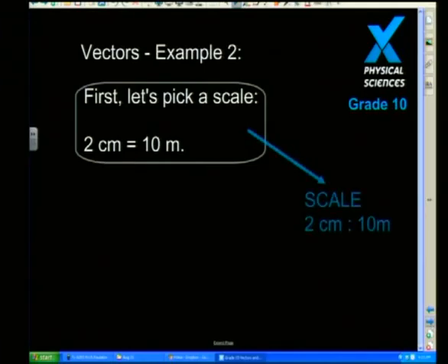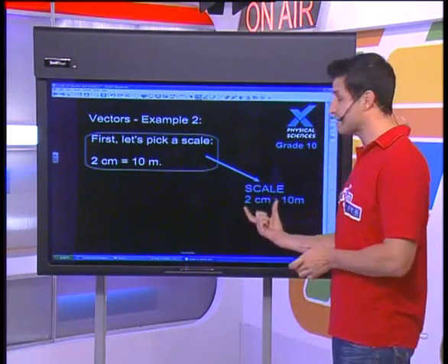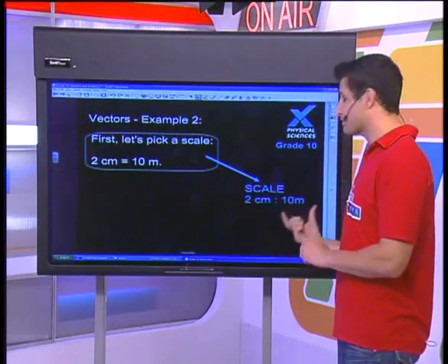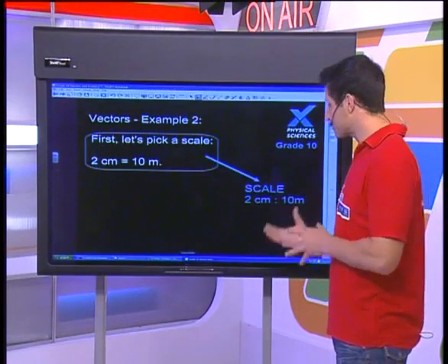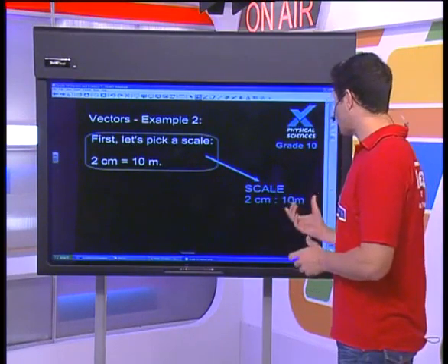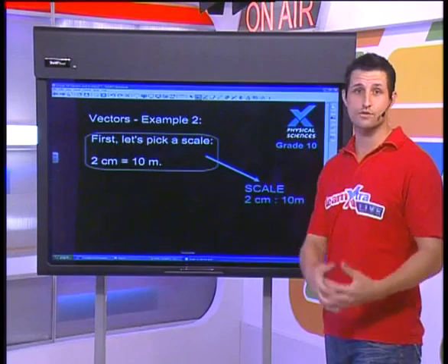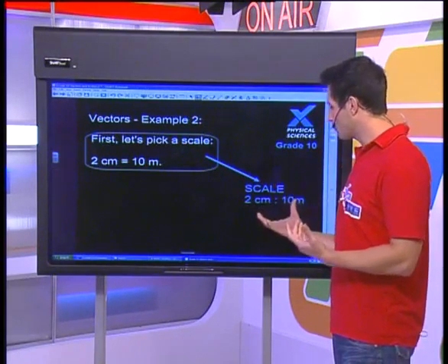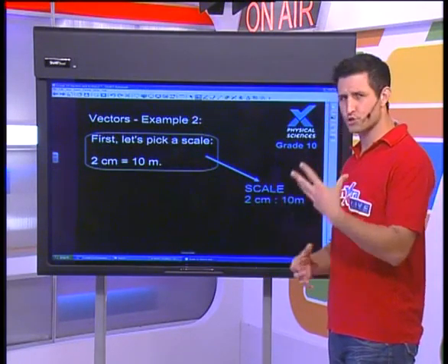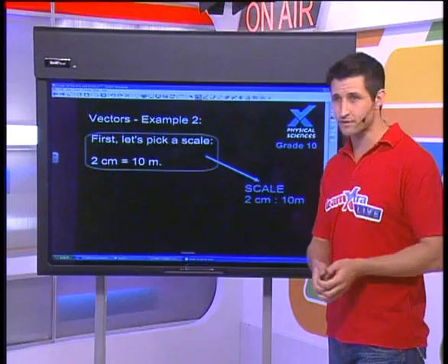I've chosen a scale which works very nicely for me, especially when we're starting to deal with tens of meters. Very often you can put the scale at the top or on the side, but when I do a vector diagram I've got to show what my scale is. At the moment we're saying that two centimeters on my diagram represents 10 meters in real life. That should start to make things easier — I can fit centimeters onto my ruler very easily, I can't fit 10 meters.